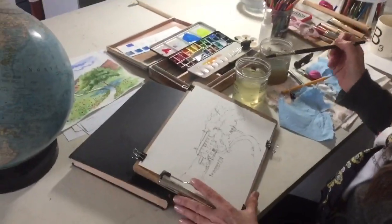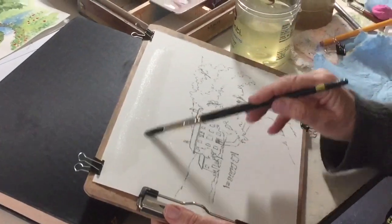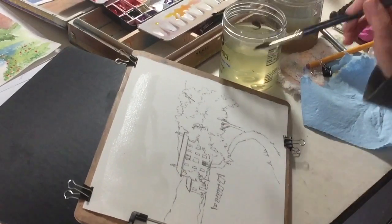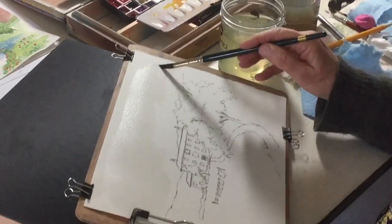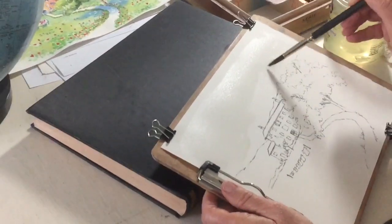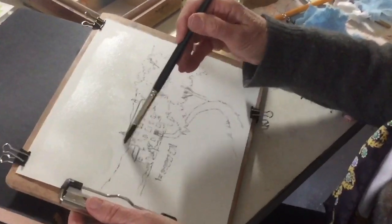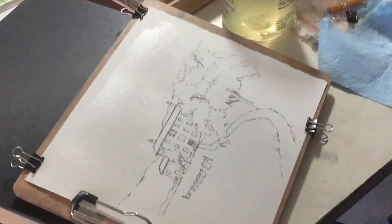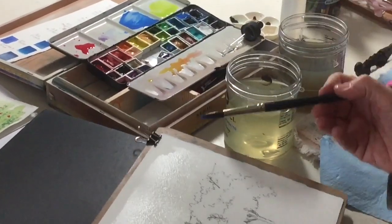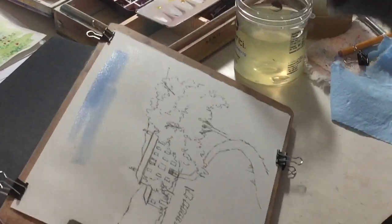How I'm going to start this sky is to take clean water and paint it on just the sky area. I'm just going to brush it back and forth, get it on there and make it pretty good and wet. I have a book that I'm leaning my painting board up against so that my painting can work with gravity and roll down. Then I've got a big puddle of blue paint, so I'm going to dip into my blue paint and just start slapping it on and let it mush down, let it grow down.